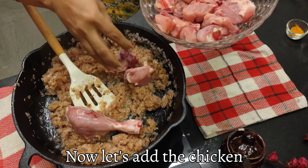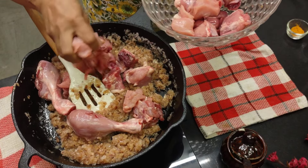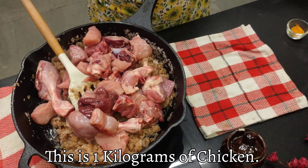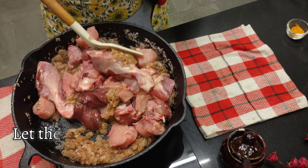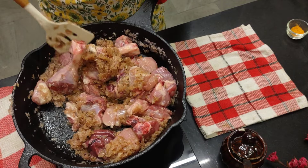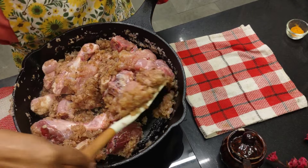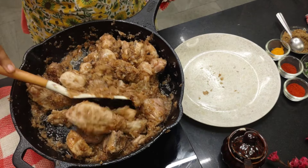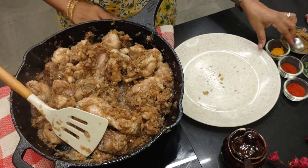The raw smell of ginger garlic is gone and I'll add the chicken. You can cut the chicken into small pieces if you don't like big pieces. This is one kg of chicken. Now we'll fry this — I'll increase the flame. I want the chicken to be seared. Our chicken is seared; the flame was on high all this while. Now we'll add the spices.